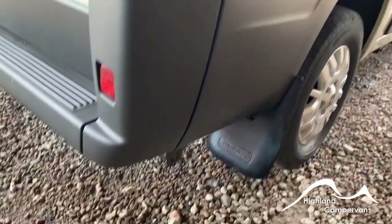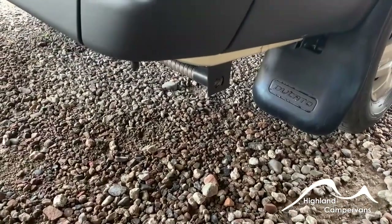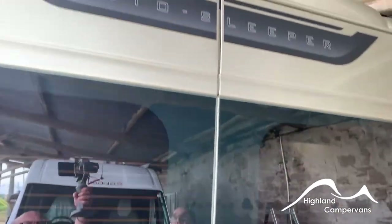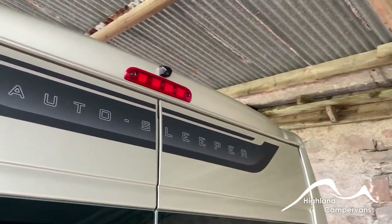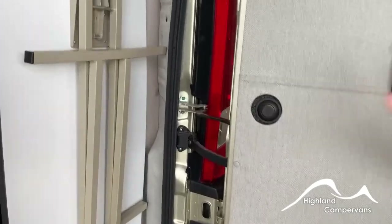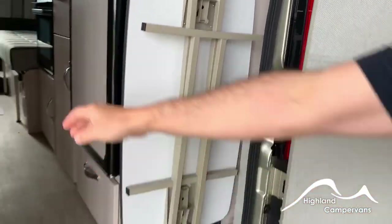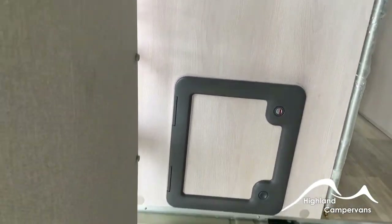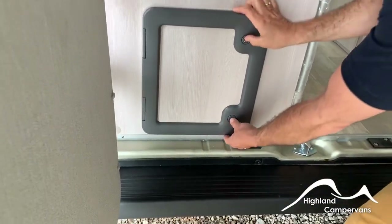At the base you've got the exhaust vent for the diesel heating system room heater. At the top of the back doors, above the rear high-level brake light, you've got your reversing camera. When you first open up the back doors you've got your freestanding table and access to your toilet cassette and also the awning — we'll talk about that later on.